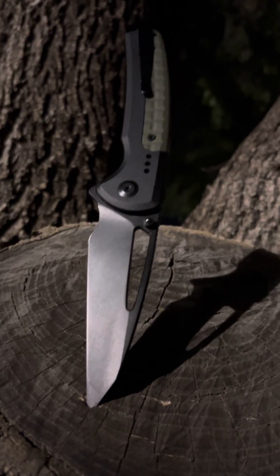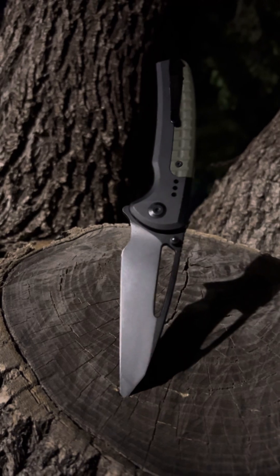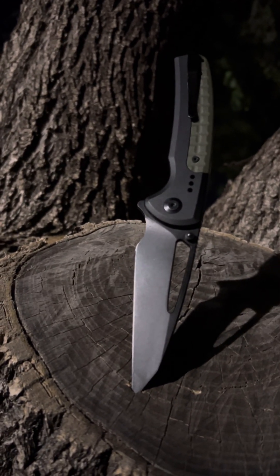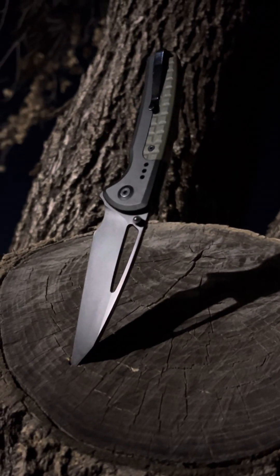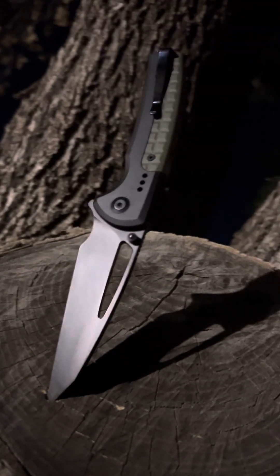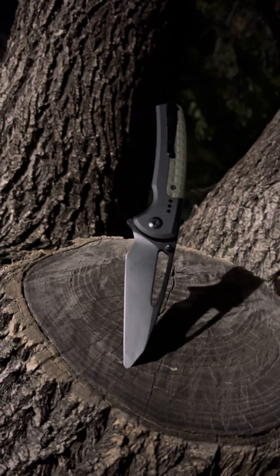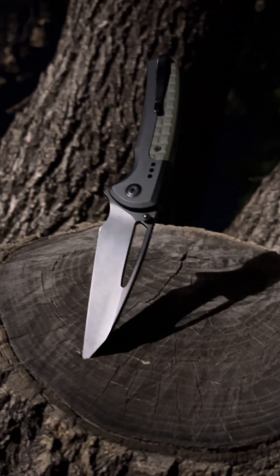Exactly. The Civivi Sentinel Strike comes in at 3.17 ounces. It's gorgeous. It has a glass break. It's perfect. It's amazing.